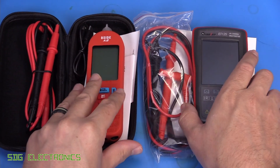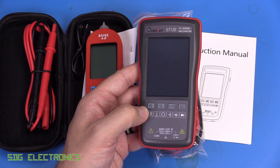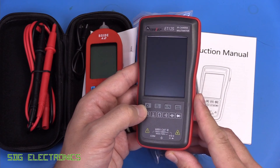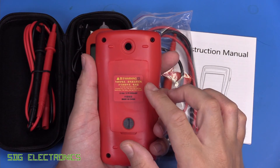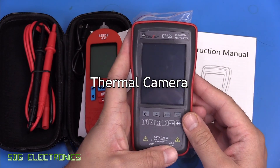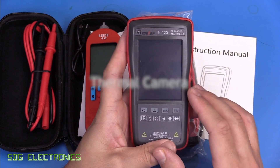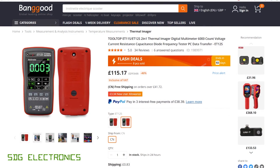The other item is the ET12S, and this one's quite interesting. It's a little bit more expensive coming in at £115 delivered, but the reason being this one has an infrared thermometer on it. It can actually do low-resolution thermal imaging on the touchscreen on the front.